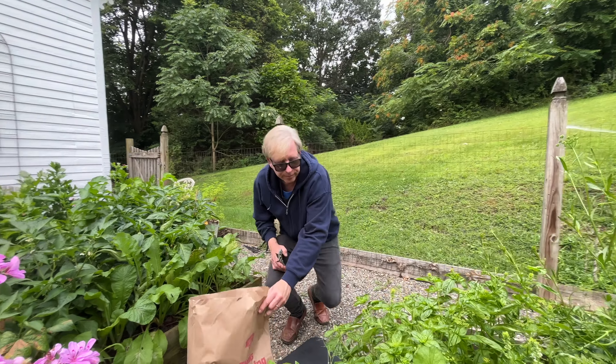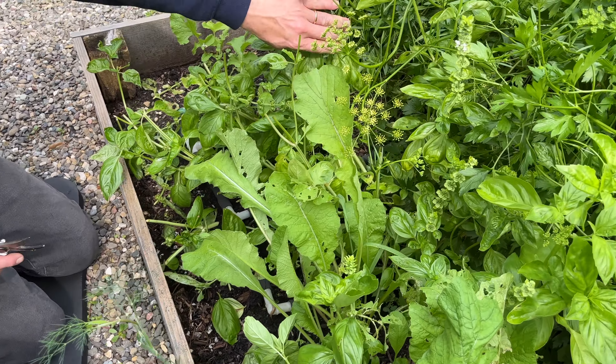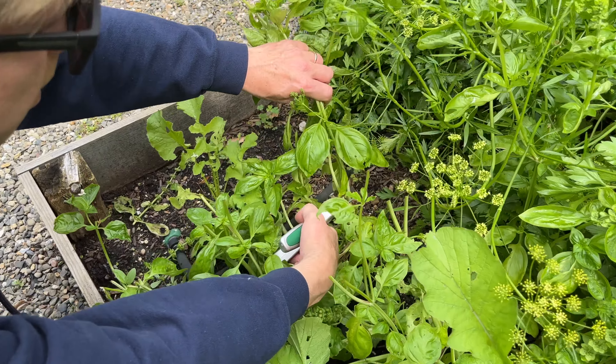These basil leaves are at their height of perfume. I will use them to make the traditional Italian style pesto.